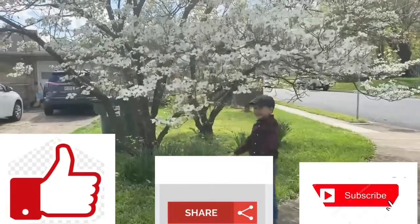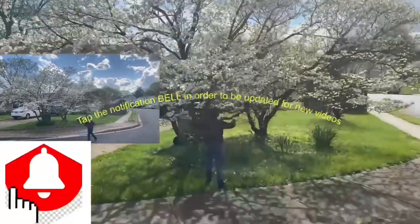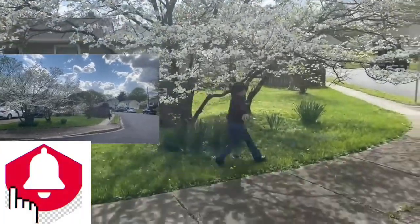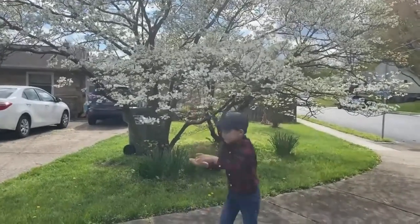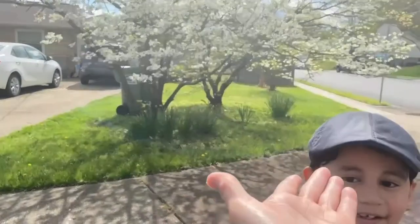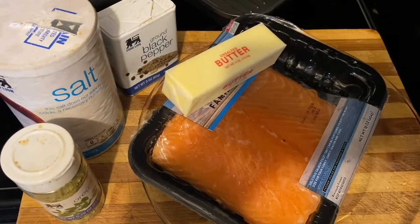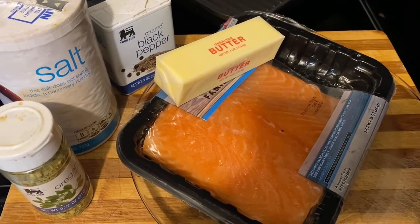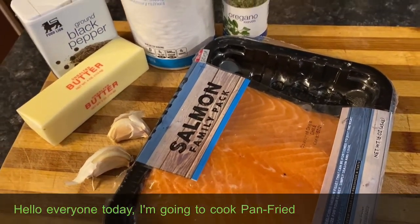Welcome to our channel! Please like and subscribe! Today I'm going to cook pan-fried salmon.